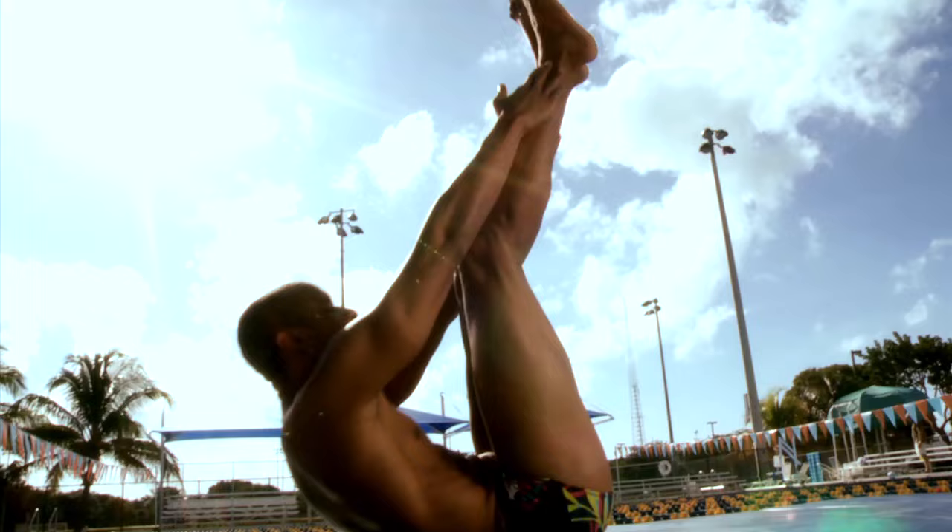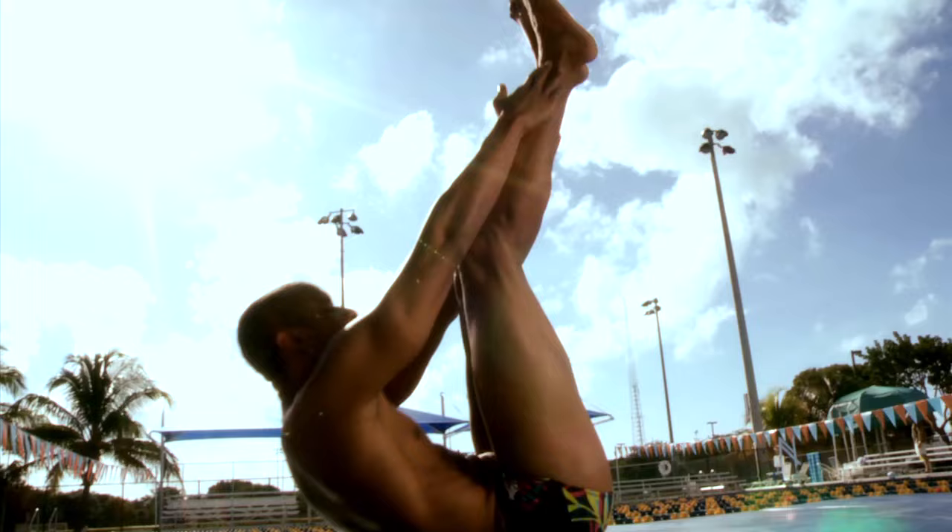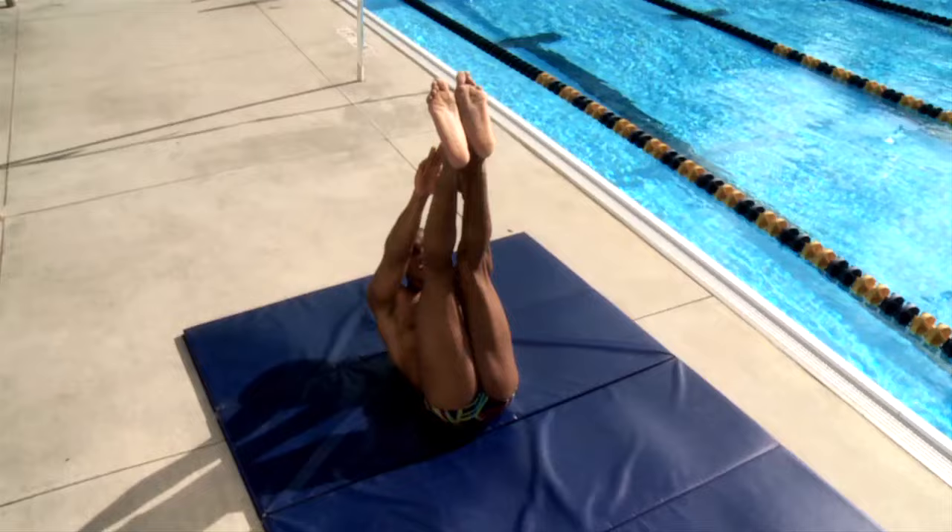Toe touches with the feet elevated in a vertical position, knees slightly bent — come up with the hands, reach out, try to touch your toes or your feet, and come back down.